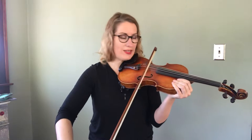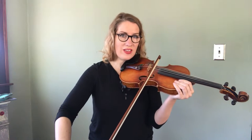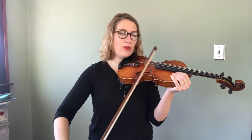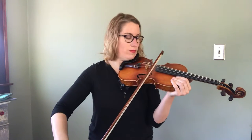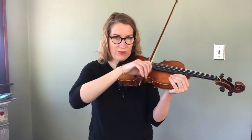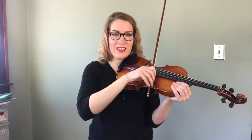We're going to make our down bows really fast, so it sounds like this. You always want that pulling motion back to the tip. If we don't have a fast down bow, pretty soon we're staying down here and playing in the squeaky part of the bow.